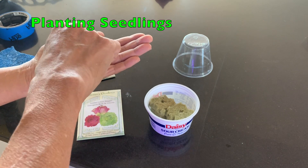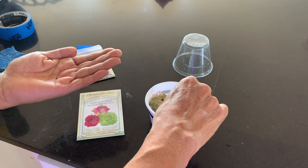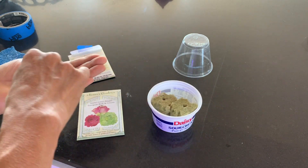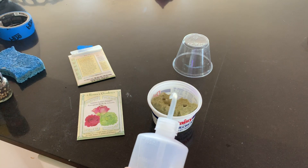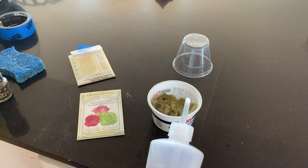Drop a few lettuce seeds down the center hole of the grow plug — they should only be about a quarter inch deep. Then slowly pour enough water onto the cubes to make them fully moist but not soaking wet.